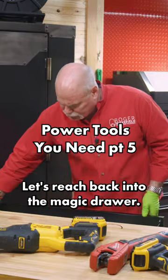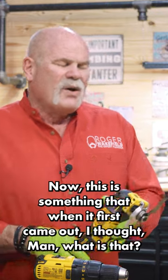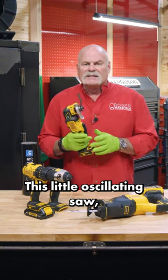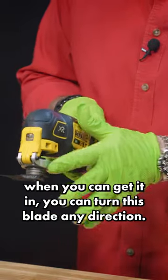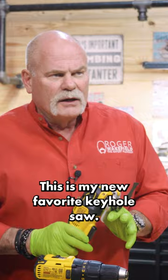Let's reach back into the magic drawer. Now this is something that when it first came out I thought, man, what is that and why would anybody want it? This little oscillating saw — you can turn this blade any direction. This is my new favorite keyhole saw.